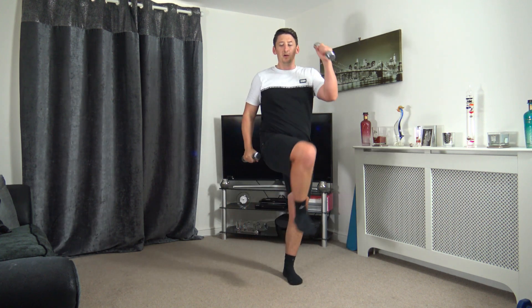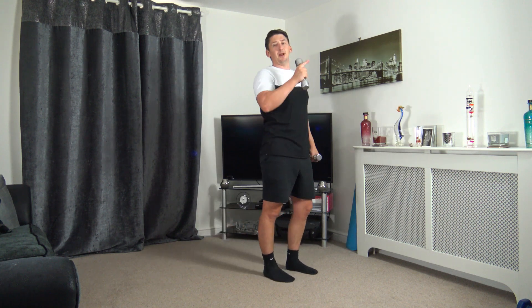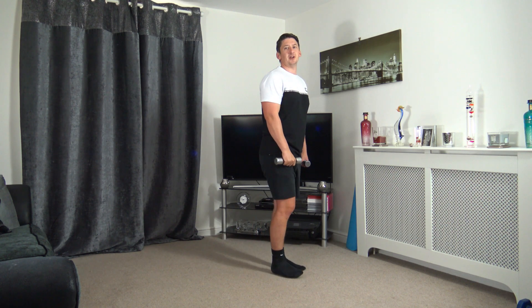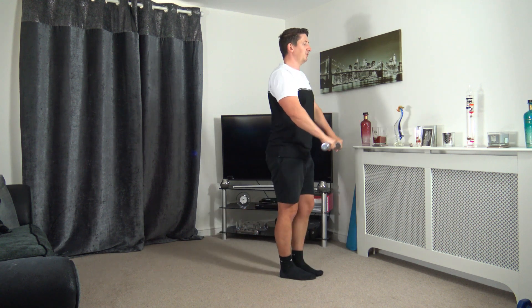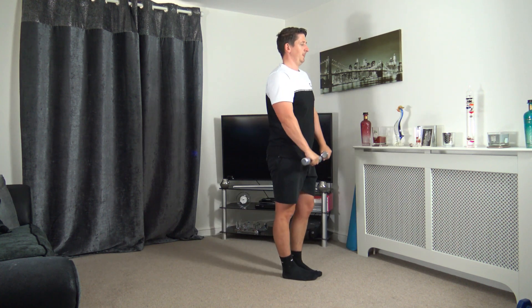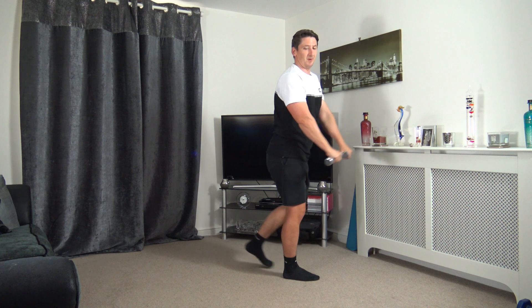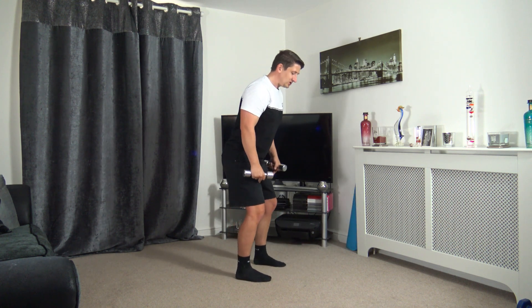Ten seconds to go, five to go — three, two, one. Next one we've got: the lunge raise, stepping back, raising up, coming up and changing over on each leg — or you can just do it with the one dumbbell. Four, three, two, one, let's go. Take your time stepping back, head up facing forwards, set yourself, focus on that balance.